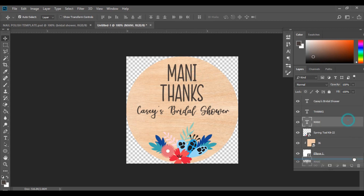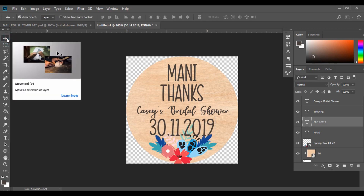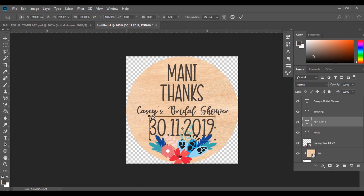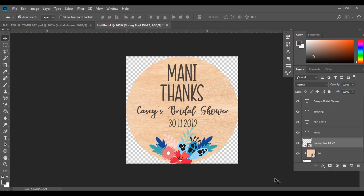Next I'll duplicate that layer, hold Shift, and bring it down. Using the Type tool, I'll type in the date — 30th of the 11th of 2019. I'll hit Ctrl+T, hold Shift, and drag it down to make it smaller, then drag it into position. I'm happy with how the design is looking.